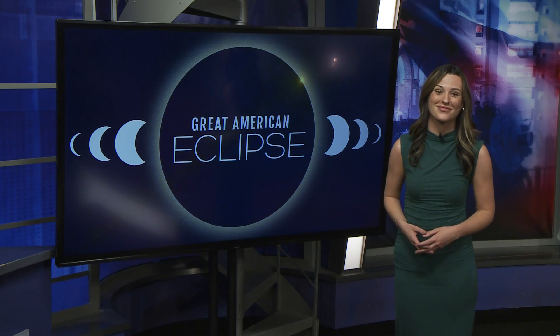The number one tip: don't wait, because they're going to sell out. Everyone's going to want a pair on April 8th.